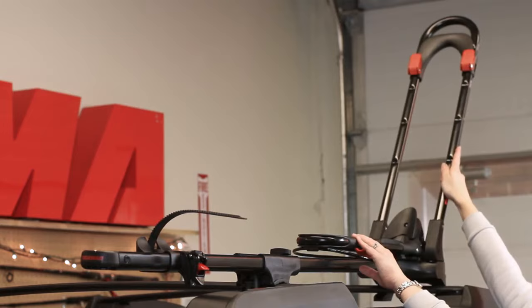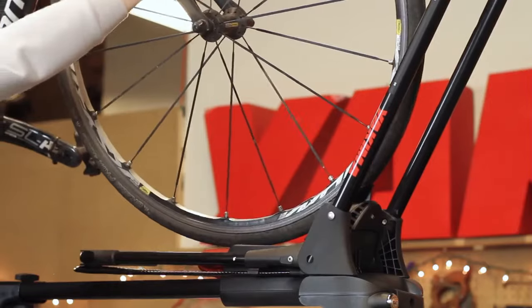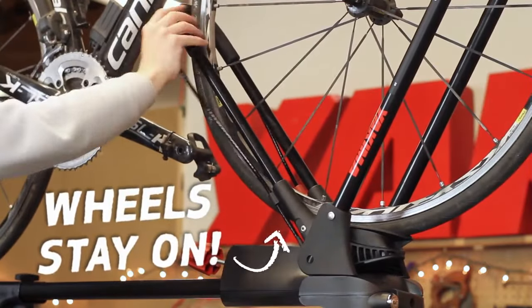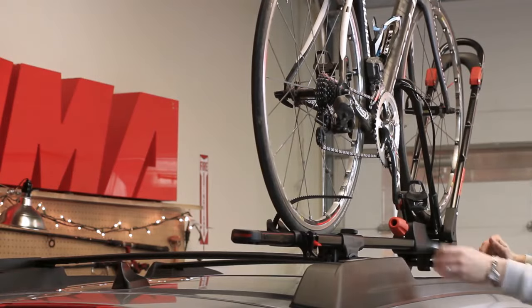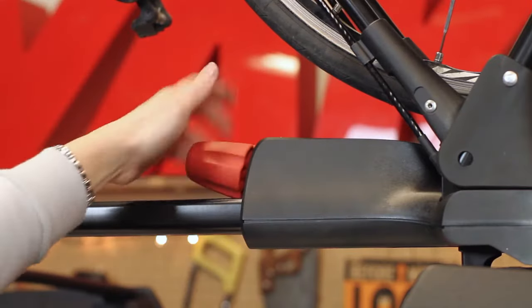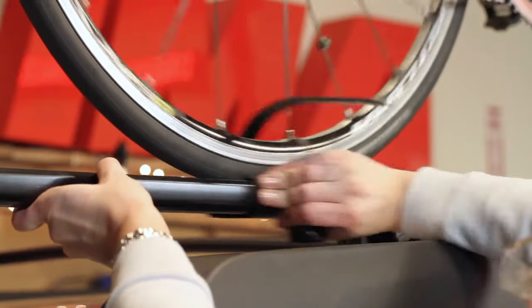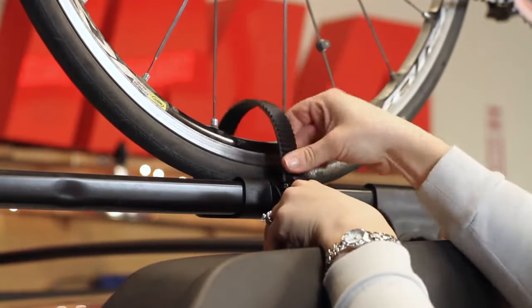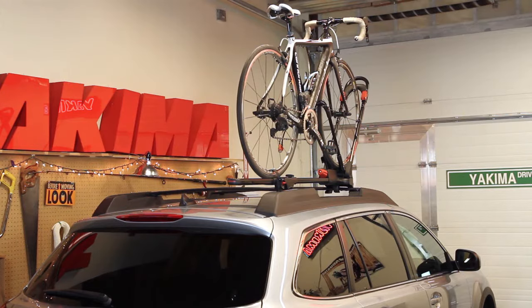Now you're ready to load your bike. Drop the front wheel of your bike into the tray and roll it forward so the small hoop engages the bottom of the wheel. This holds your bike upright, hands-free, so you can secure it easily. Then pull down on the front wheel while turning the red knob clockwise to tighten. Finally, secure the rear wheel by threading the strap through the spokes and ratcheting it tight through the buckle. Bike loaded!